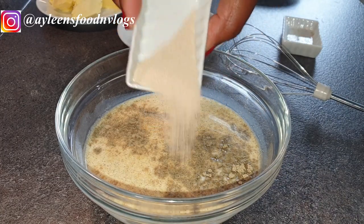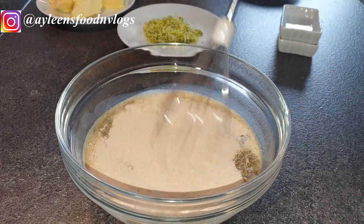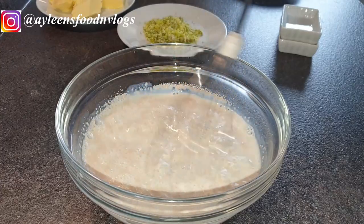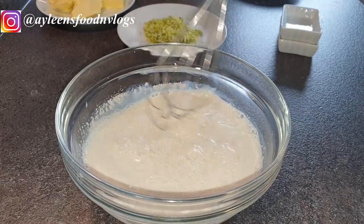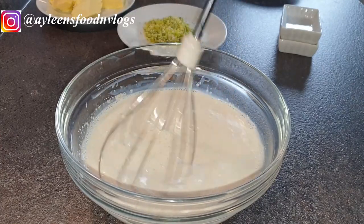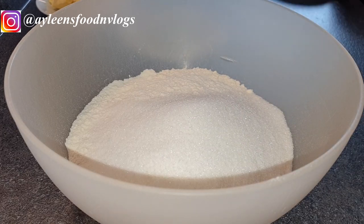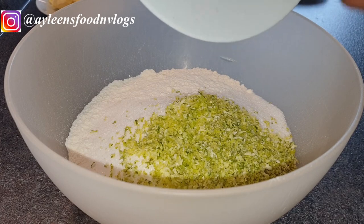We'll start by proofing our yeast. I've added the cardamom and yeast into my milk and mixed it all together. If you don't want to use yeast, you can use all-purpose flour and just skip this step. But there is a difference when you use yeast — your mandazis have a nice rise to them. You can also use baking powder with all-purpose flour and just skip proofing the yeast.